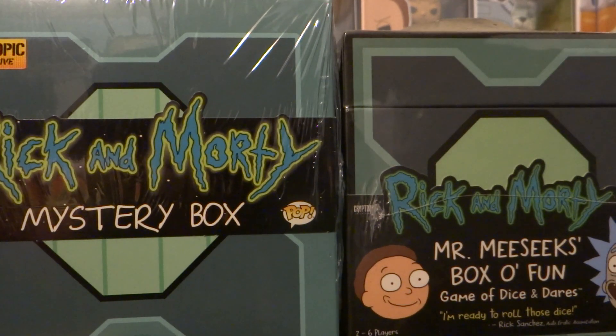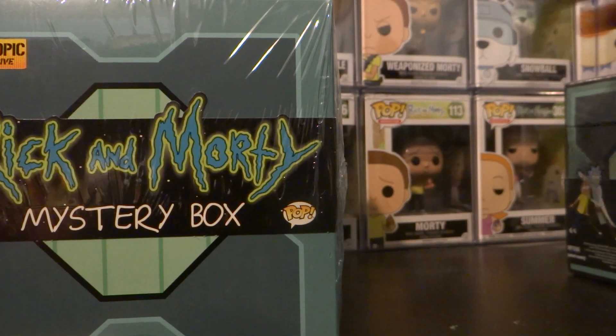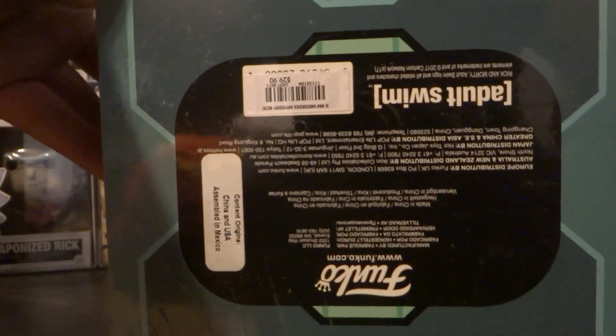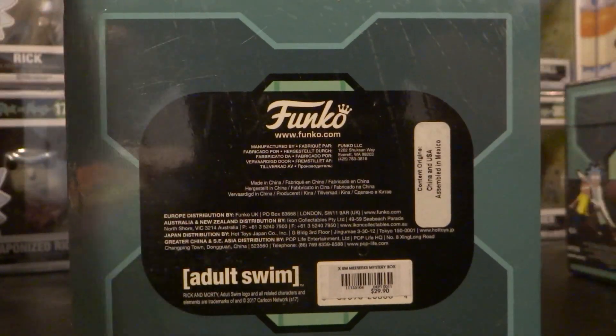Unlike that one, that one makes the noise. Alright, let's get into the mystery box now. It doesn't say anything on the bottom, it just says this.